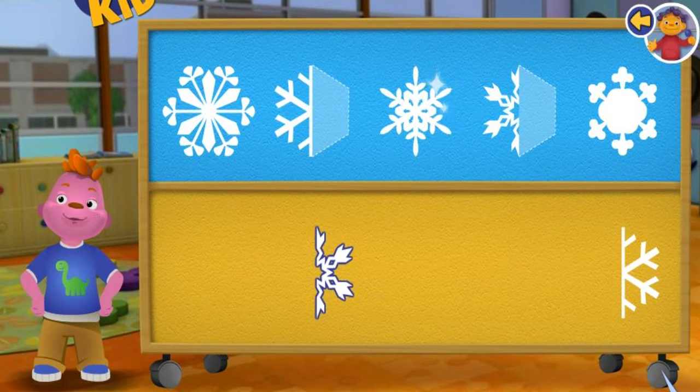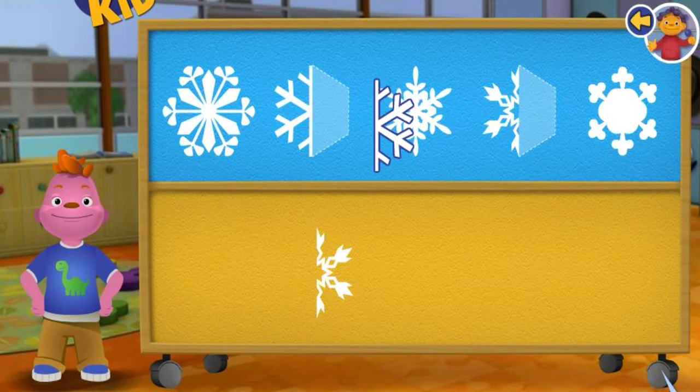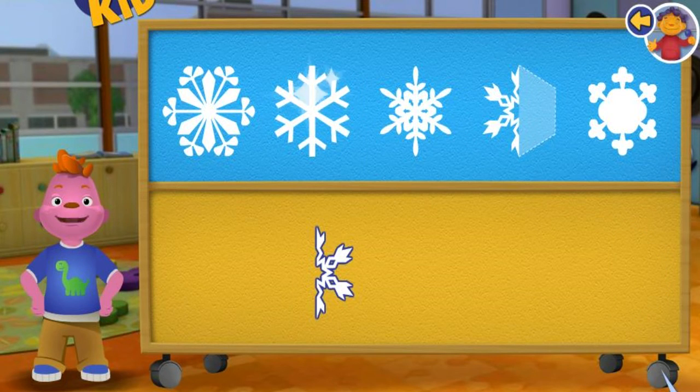Awesome! The snowflake is symmetrical because it looks the same on both sides. Awesome! The snowflake is symmetrical because it looks the same on both sides.